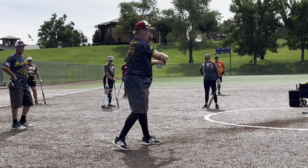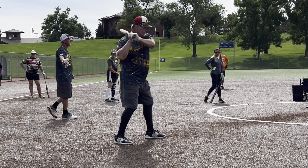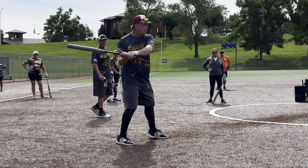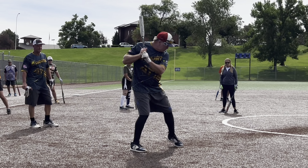Left heel up, right heel up. Left heel up, right heel up. Notice I am moving a little bit of linear between my feet, and a whole lot of rotary. This is hitting right here. I'm going to go a little bit of forward movement, a whole lot of rotary.